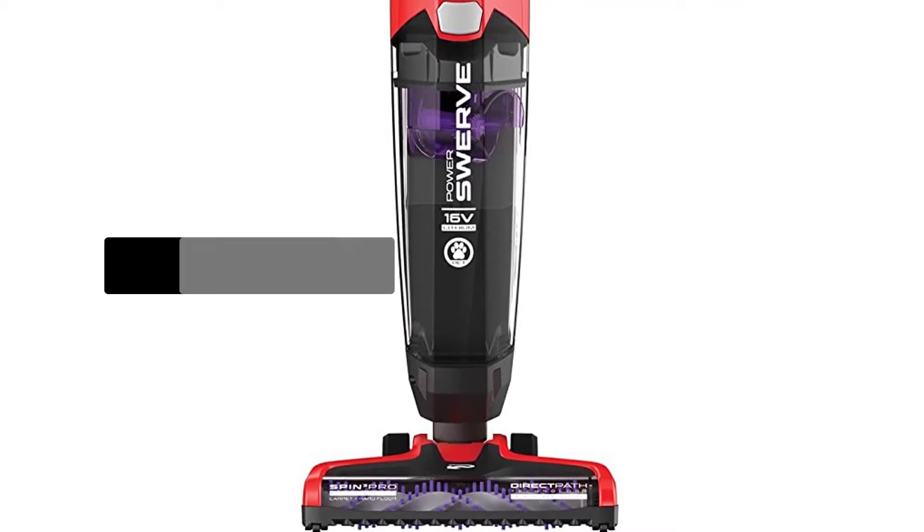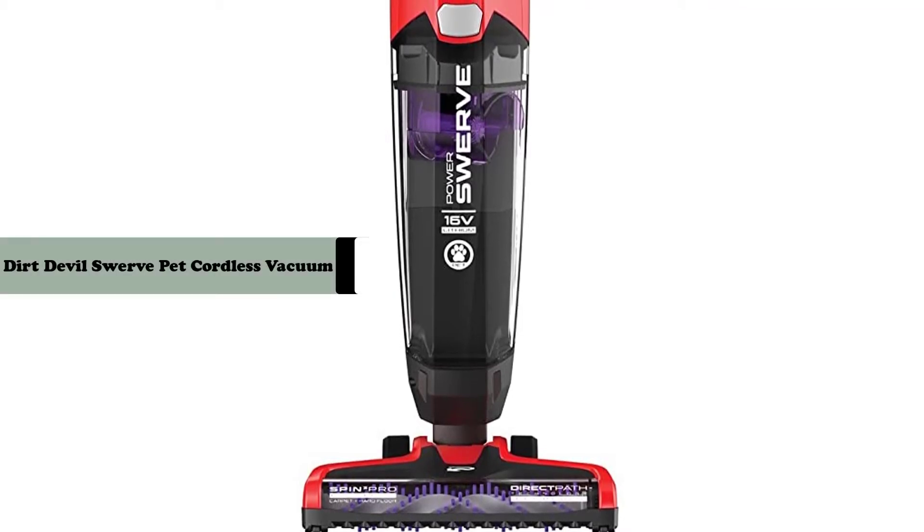Hey guys, in this video we are going to review the Dirt Devil Power Swerve Pet Cordless Vacuum Cleaner.